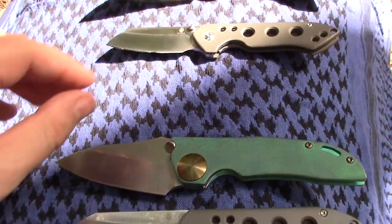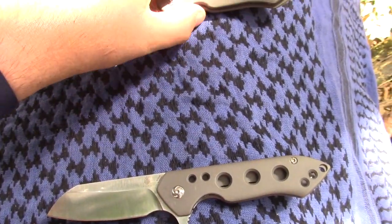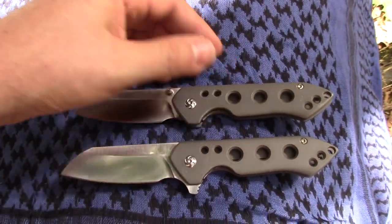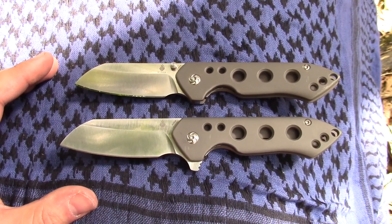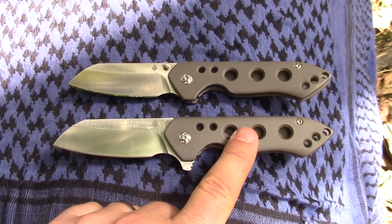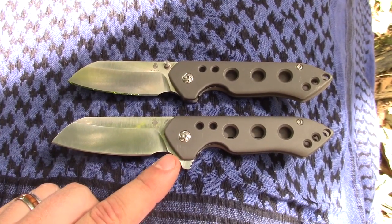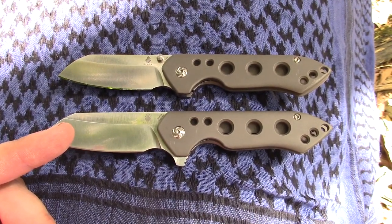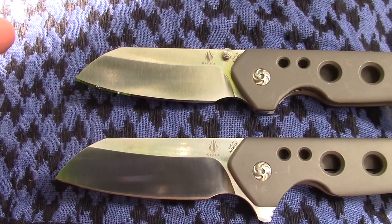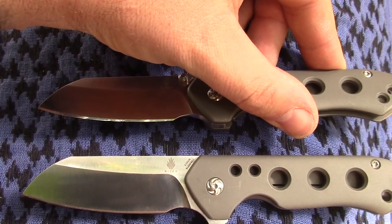Did we talk about the price of them? $179 to $182 depending on your version — very small variance in price. The Holy Flipper is the most expensive at $182. I think the thumb stud ones are the cheapest at $179.